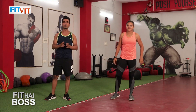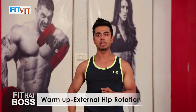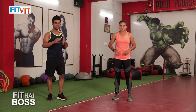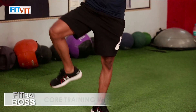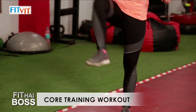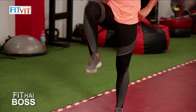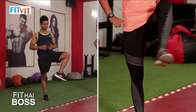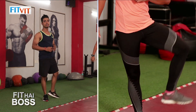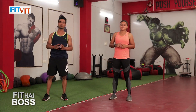The third warm-up is external hip rotation. It is going to mobilize your hip joint and also activate your glutes. Rotate to the external side and then inward, then switch to the other side. External, inward. We are done with the third warm-up.